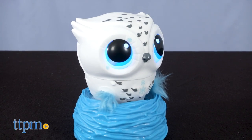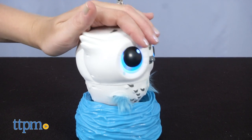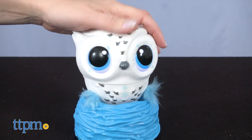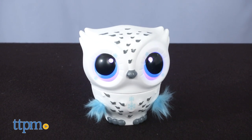If you ever want to know how your owl is feeling, look at the color of its eyes. There is an eye mood chart to help you remember what action to take depending on the color of the eyes. You might need to pet its forehead, feed it its food accessory, or move it from side to side for some singing.